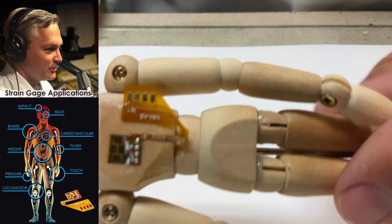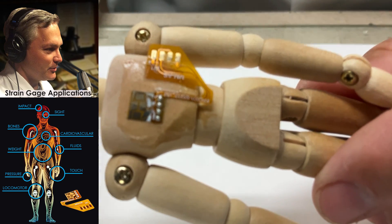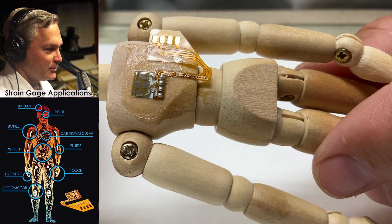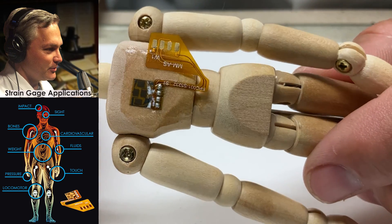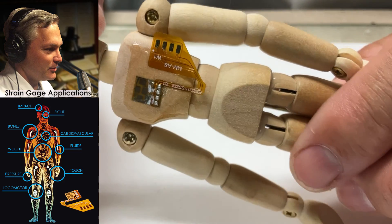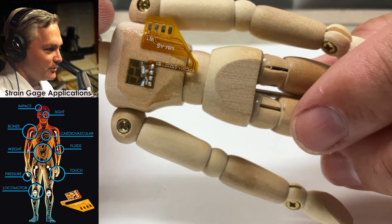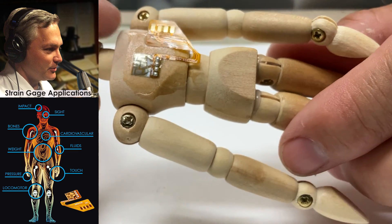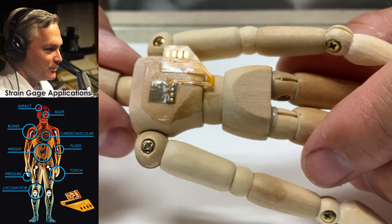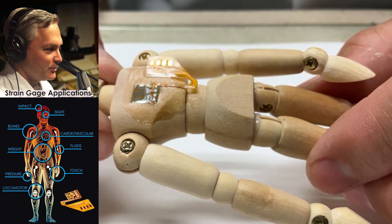This is our strain gauge installation with a full bridge gauge on this little wooden mannequin. It's really up to you now to think about how you could use this in a real-world application — what kind of applications do you have where you can use a load-sensing device to provide an output? The more we see artificial intelligence become commonplace, I think the greater range of applications we'll see for using strain gauges to provide that force and load feedback. Thank you.